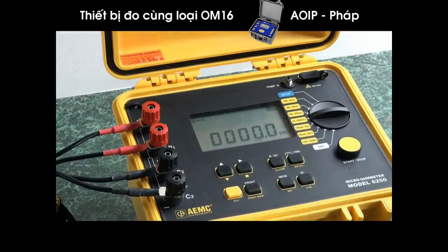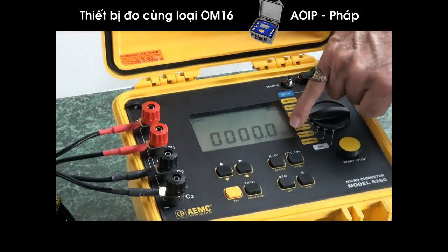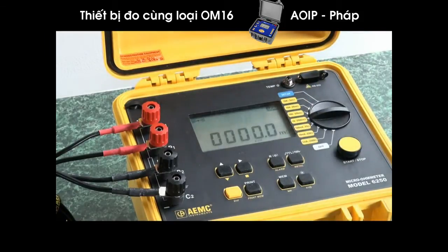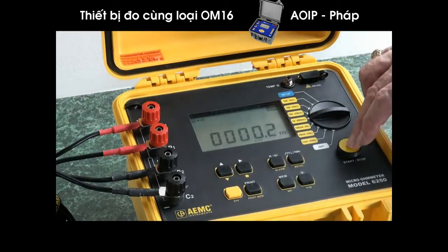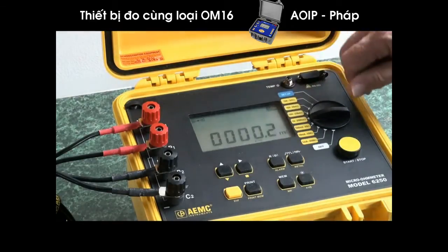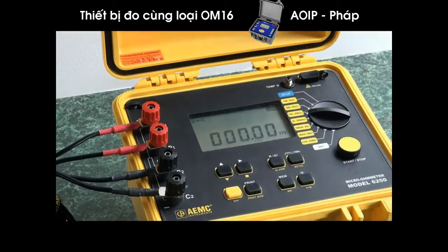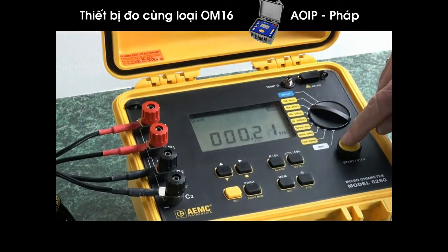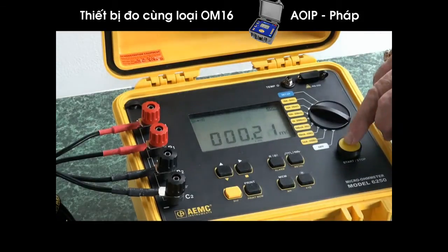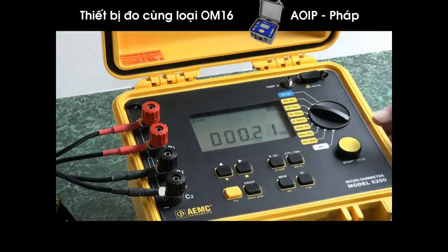We'll pump more current through it, and it just automatically changed into the milli-ohm region. Now we're reading two-tenths of a milli-ohm. We'll crank it up some more — running 10 amps through it. The decimal shifts two places and we find it's actually 2.1 milli-ohms. We still have further sensitivity to test, and we can run it at the 25 milli-ohm scale at 10 amps, increasing sensitivity by a magnitude of 10.